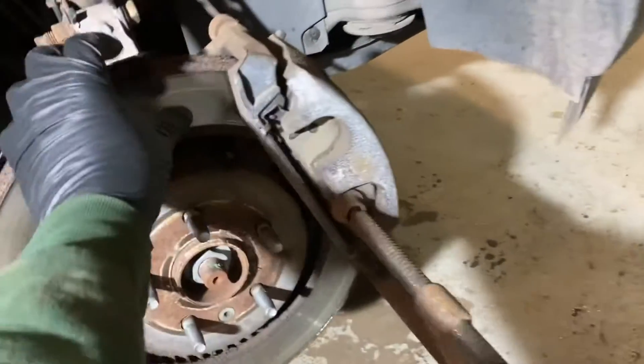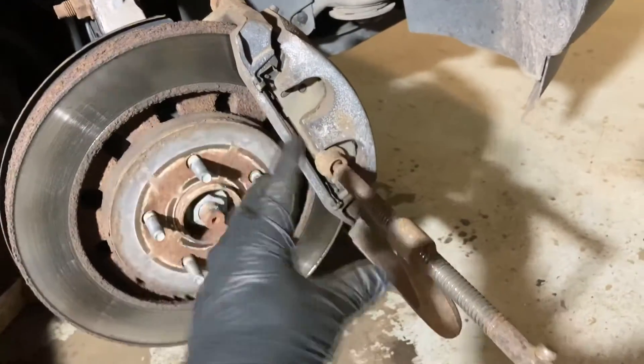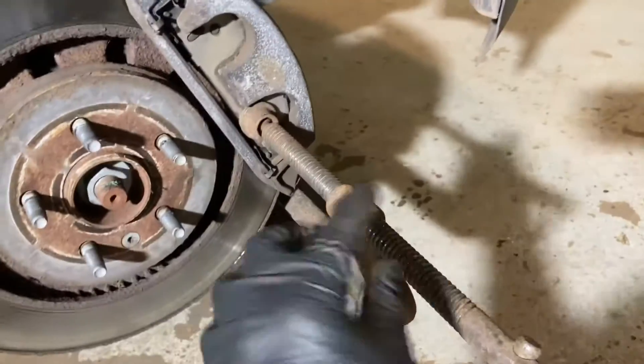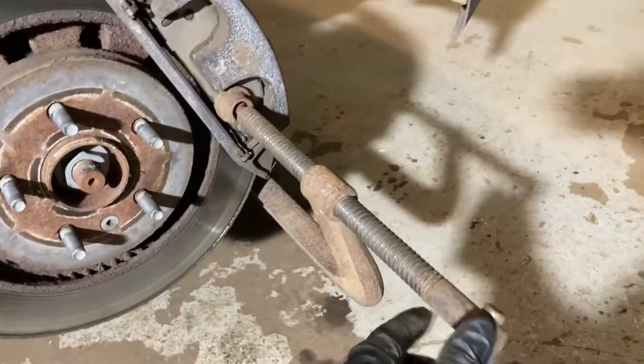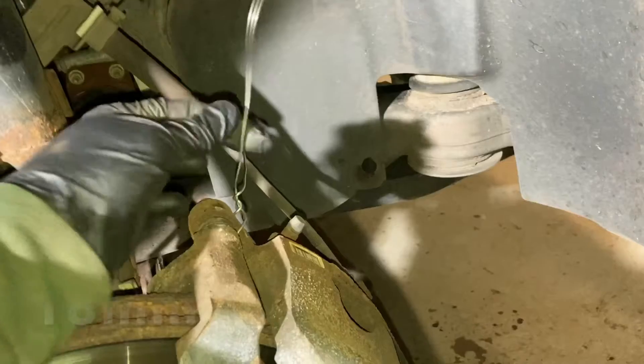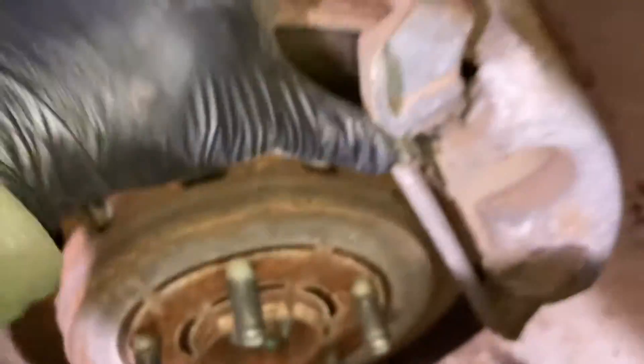To make sure that you've got good clearance — because there's usually a little lip right here — you just want to compress your front caliper a little bit. Just put a C-clamp on. You can use two, or go back and forth a little at a time. You can see right there I've got a nice little gap that's going to make everything slide off easy. I like to have a piece of wire all set to go, and then there are just these bolts right there and there that hold the whole bracket assembly on. We'll finish taking those out and then just hang that up out of our way.